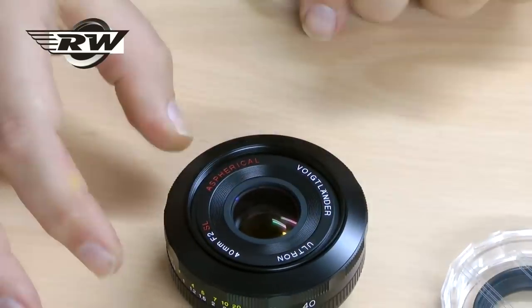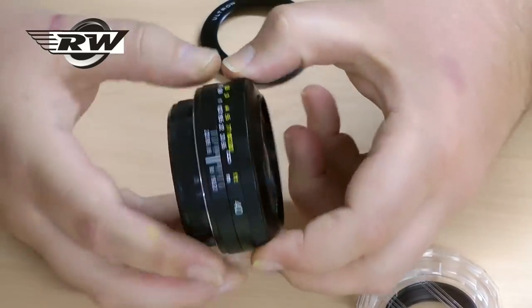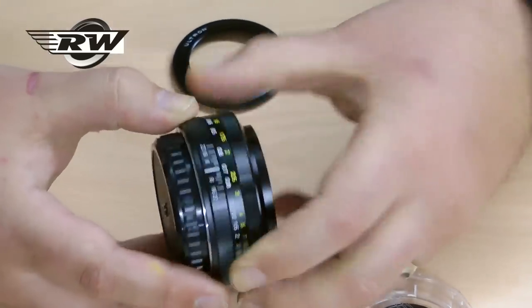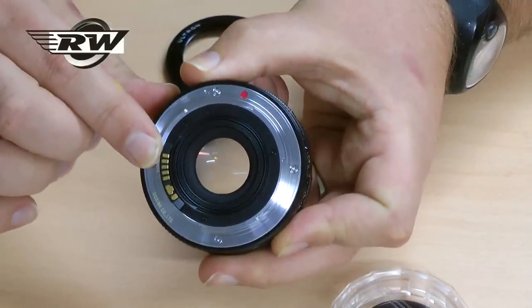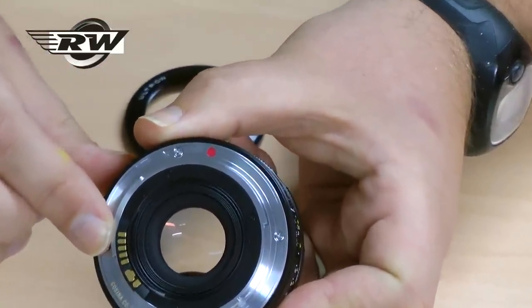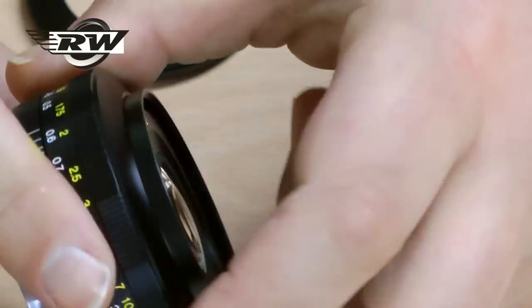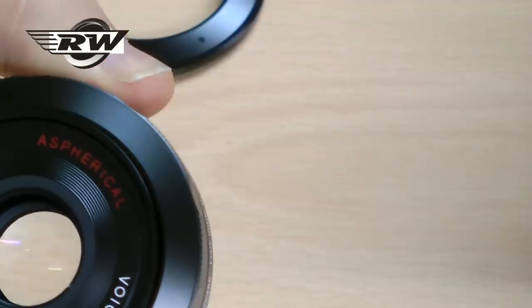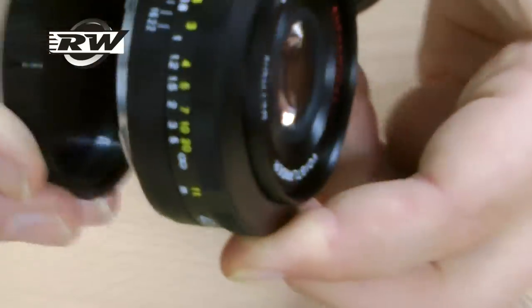The lens itself features aspherical optics and is F2. It's manual focus, but it has all the electronic CPU connections, so it will work with aperture priority and the program modes in your EOS body. It covers full frame and crop frames, so absolutely no problems there. And it has a lovely little close-up filter, which I'll show you how to attach now.